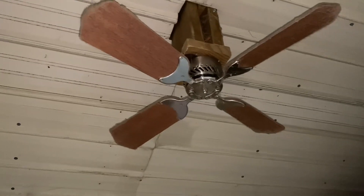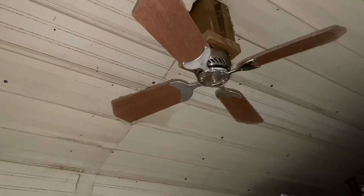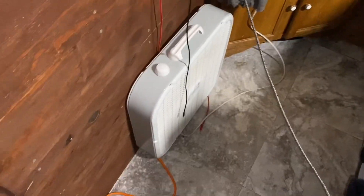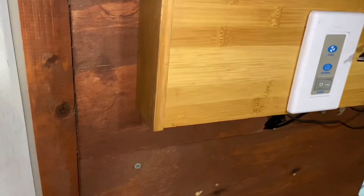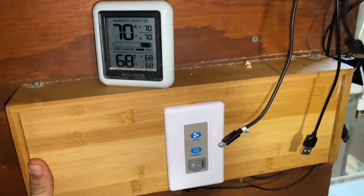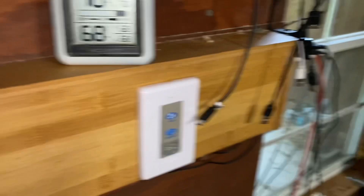I'll walk you around and show you the components and how it all functions — it's super simple. The lights are 12-volt, meant for RVs. The ceiling fan is 12-volt from Amazon, also meant for an RV — it does alright, I wouldn't necessarily recommend it. Box fans do great though, they move a lot of air and you can stick them right in the windows. I've got a TV and even a Nintendo Switch — never really gets used but it's there. Here's where all my wires come in. I'm not an electrician, I just do it — simple stuff.